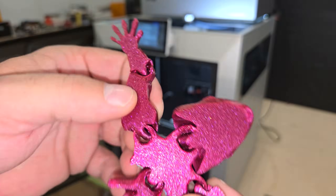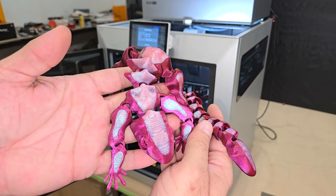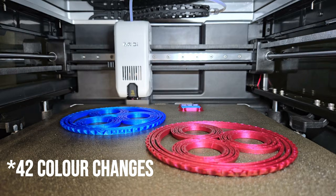This turned out really good too. The lighter filament is a bit opaque, so you can see some of the red showing through, but there's no actual filament bleeding and the print quality is great. Next, I printed a couple of two-tone fidget rings, which took around 6 hours with just two color changes.